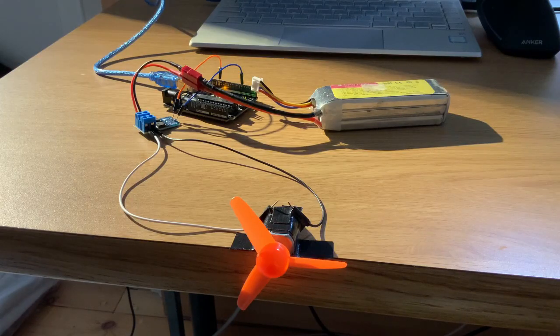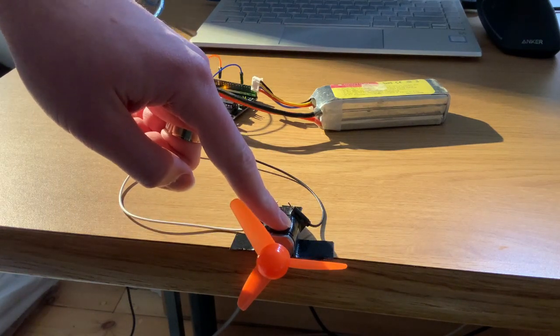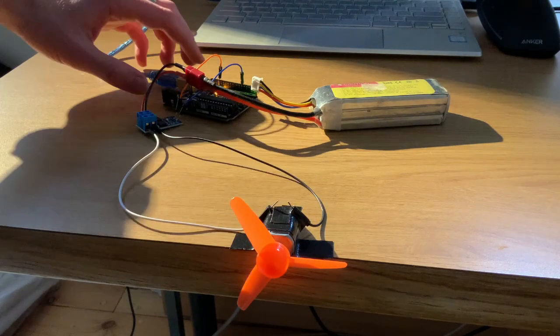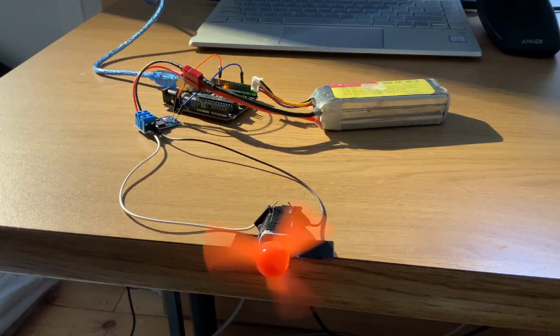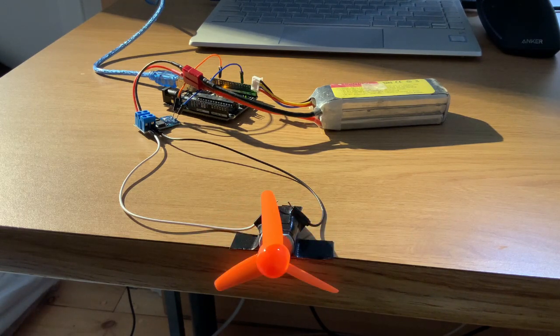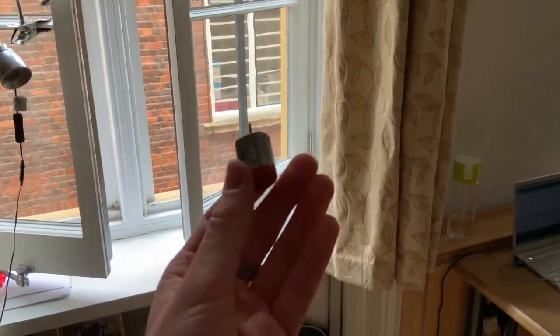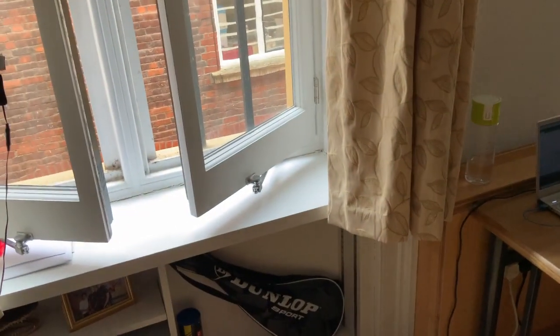For this test I've hooked up a 12 volt LiPo battery to the driver circuit and a motor. Hopefully this motor will spin for three seconds when I reset the board. I currently have my door and windows open because I just smoked out this motor doing a test. It's unfortunate, but you know, that's why we do tests.